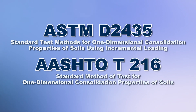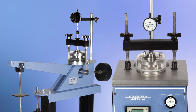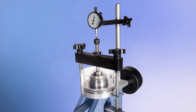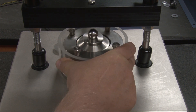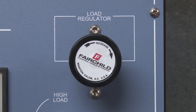ASTM test method D2435 and its AASHTO equivalent T216 are the most common one-dimensional soil consolidation tests performed today. Soil samples mounted in specialized test fixtures called consolidometers are positioned in consolidation load frames for incremental loading, where the deformation of the soil sample is measured.